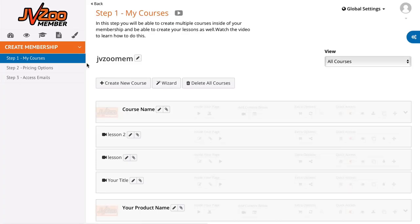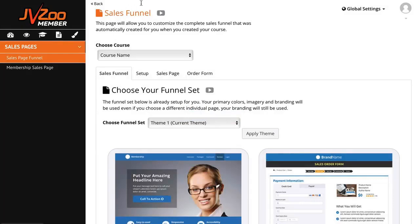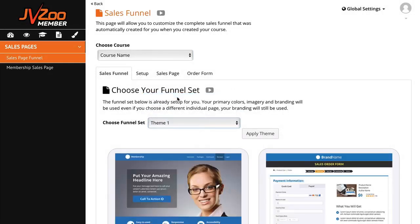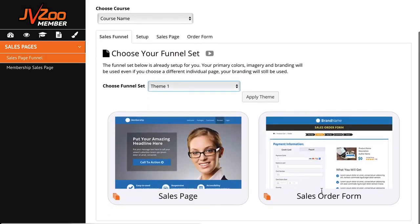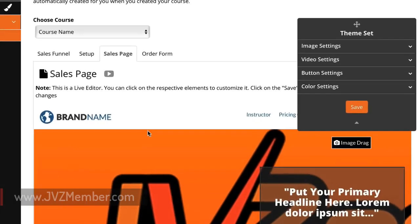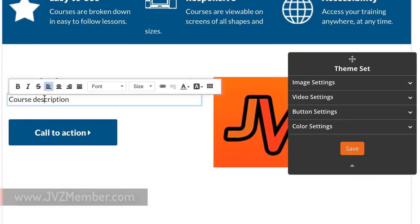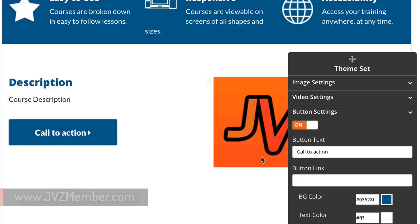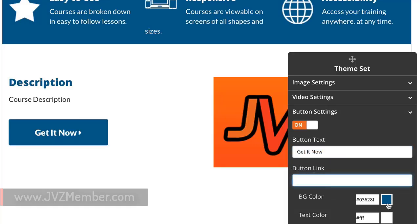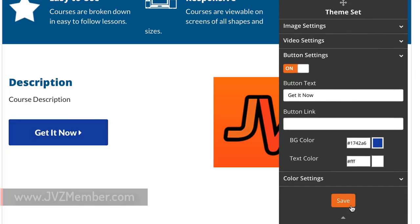Another thing customers will love about JVZoo Member is the ability to create all your sales pages and funnel pages right from within the program. Click the Sales Page button to bring up the sales funnel page. Choose your course, then choose a theme from any of the six included themes. Once you have your theme, click the sales page or sales order form to make changes. JVZoo Member uses an easy drag-and-drop system — scroll down to find anything you'd like to change, such as text. To edit a button, click on it to change the call to action, add a button link, or change colors using the color picker. Once done, hit Save.